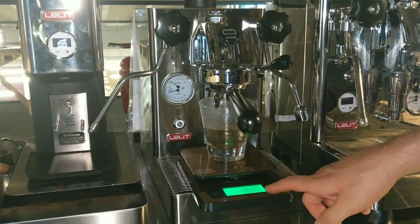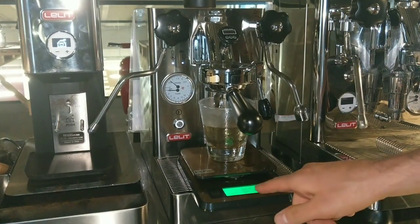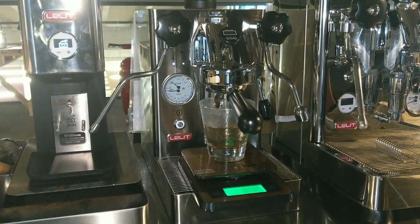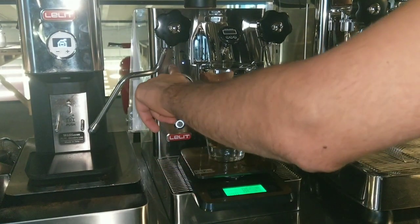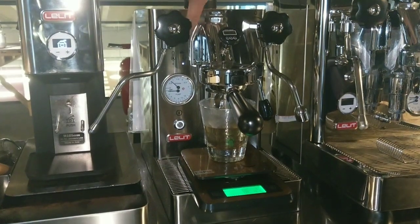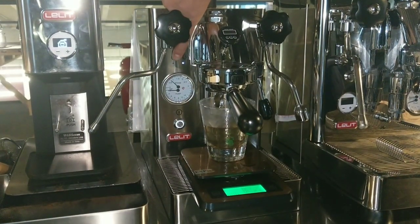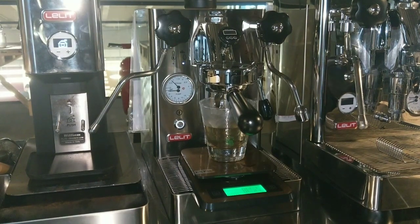I try to deliver 120 grams of water. I wait, and as we can see, this LED starts blinking.